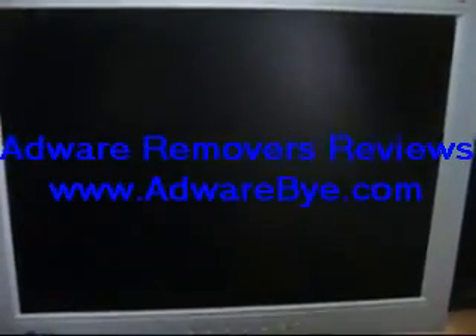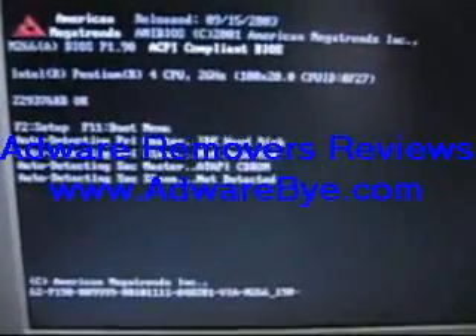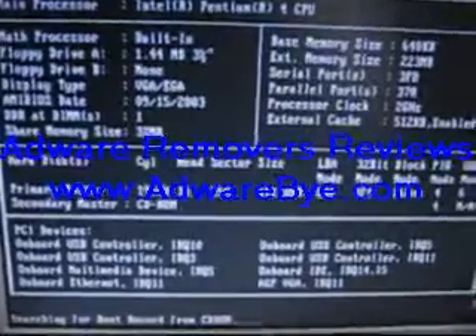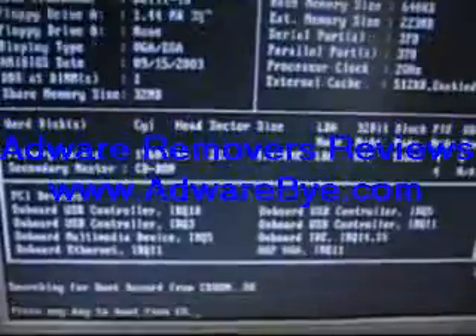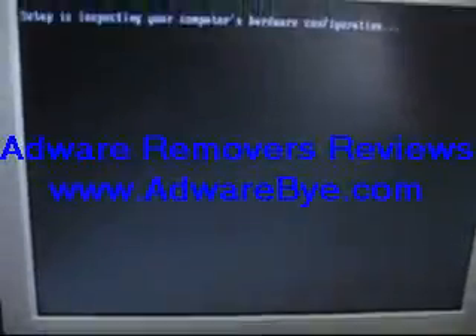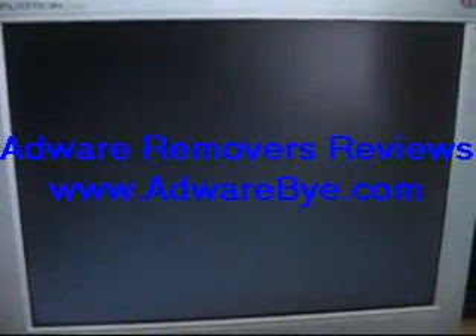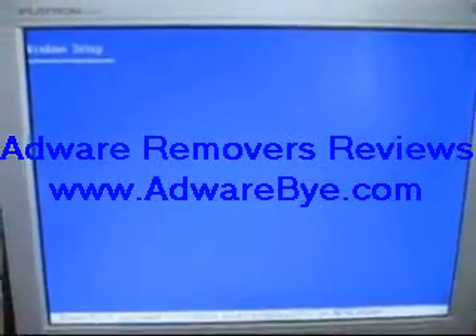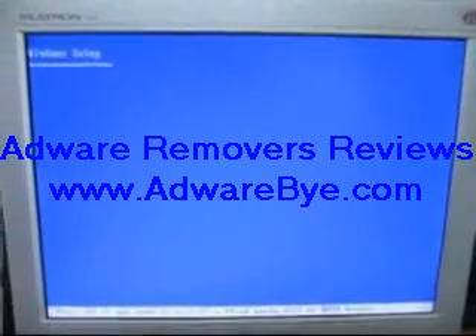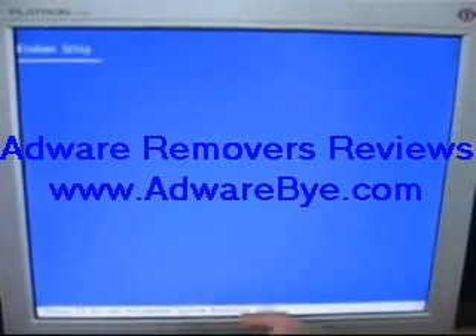Then when the system starts next time, it will run from the CD drive first. Press any key. This is our Windows setup — press and wait while it's loading.